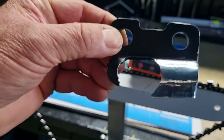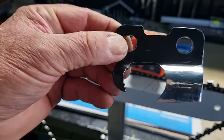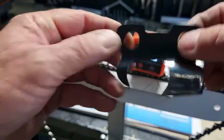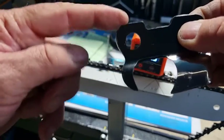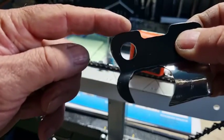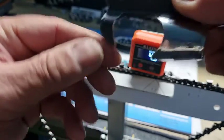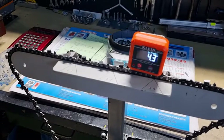You might read some literature that says the tooth attacks the timber, and that's probably because as the tooth comes around and hits the timber, the depth gauge comes down and this part leaves the bar. In some cases the whole tooth momentarily can leave the bar and then resume back. This rocking motion happens continually as every tooth goes through and bites the timber.